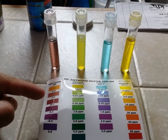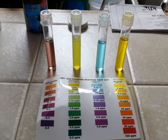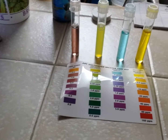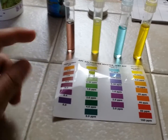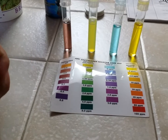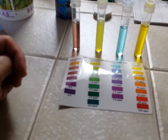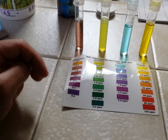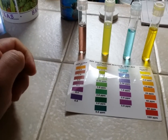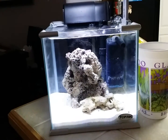pH is about 7.8, no ammonia, no nitrates. I believe it's good to go. I had done the test about 3 days ago and I did have some ammonia, so I did a quick water change. And it's been about 3 days now without a water change, just adding the top-off water. And that's about it.